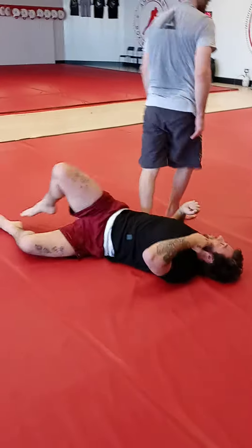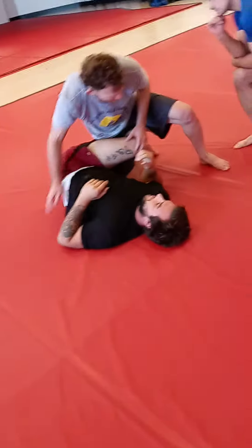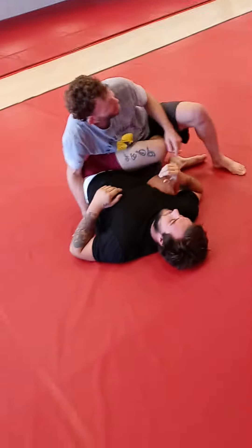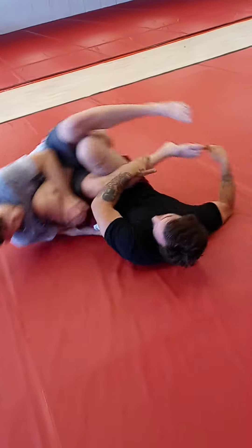Have you ever had anybody invert to a leg lunge? You have to be careful of this. My leg comes through for the weave. If my knee is in front of my hip, and now you bring this into your chest and then point it to the ceiling, you have to defend it.